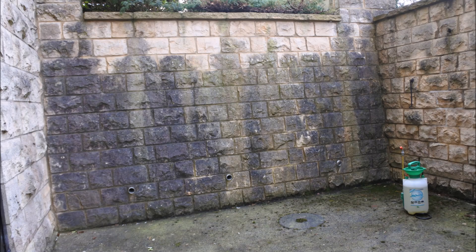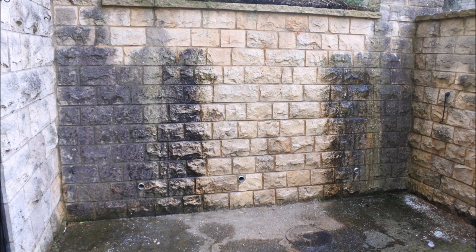Here we have a dirty, streaky, infested organic growth stone wall, typical of a damp courtyard.